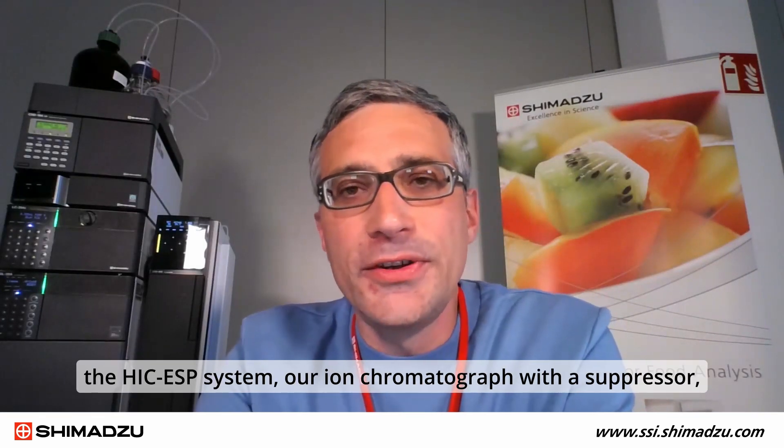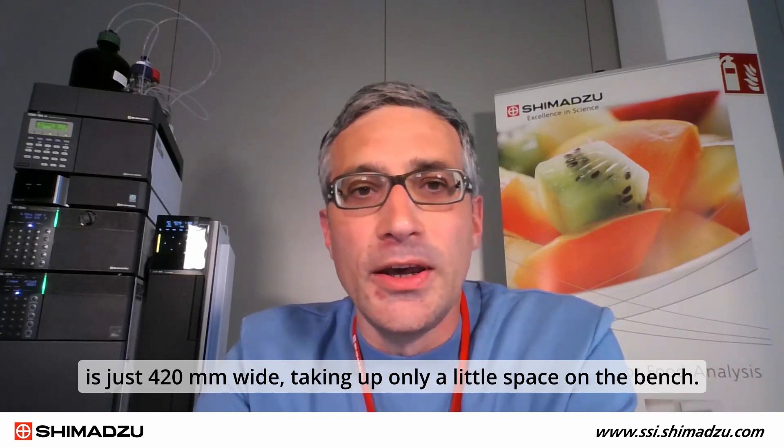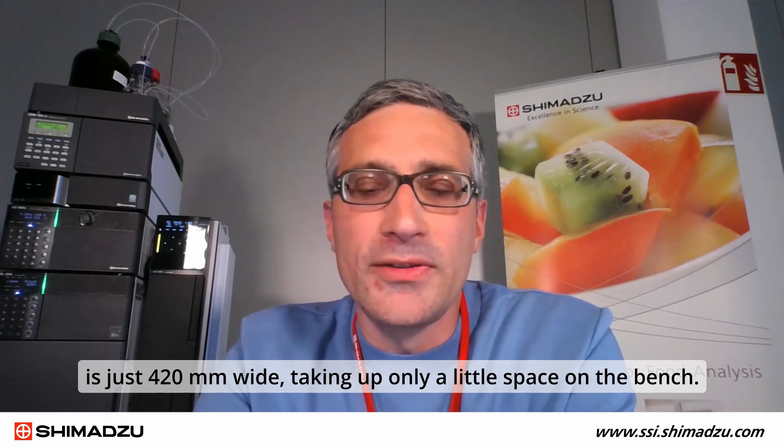In combination with the Shimadzu column oven CTO-40S, the HIC-ESP system — our ion chromatograph with a suppressor — is just 420 mm wide, taking up only a little space on the bench.